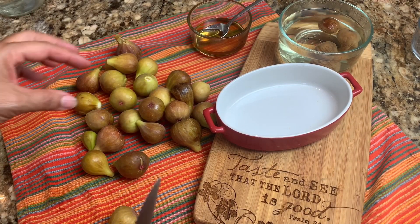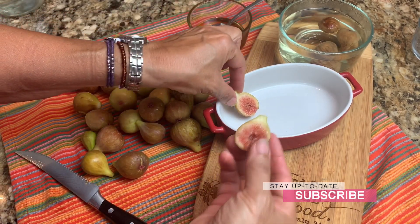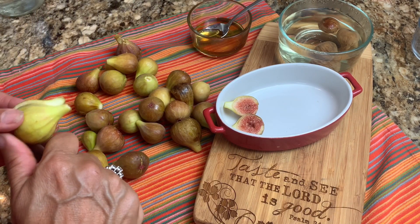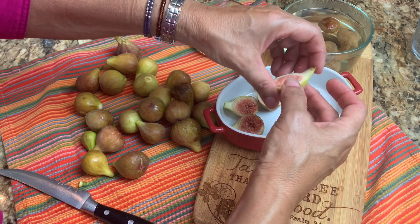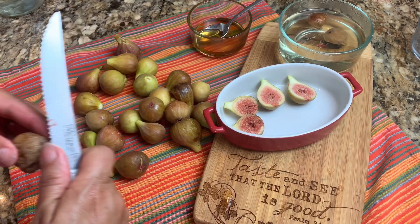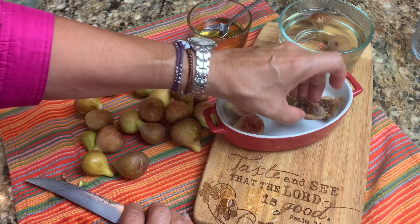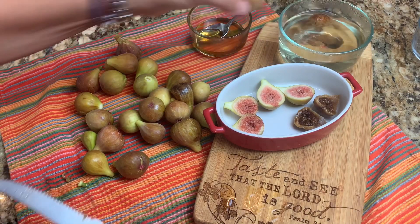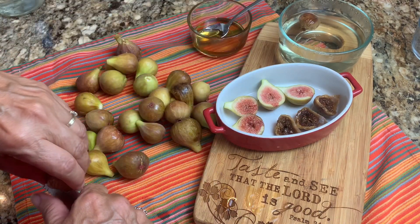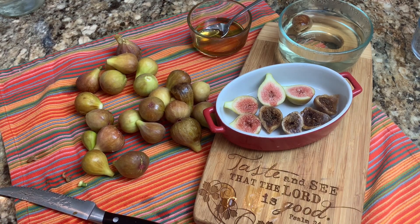So here we have the figs that we picked today. I'm just going to pick my prettiest ones, take off the top stem, and slice them in half. Then you get exposed to the beautiful flower on the inside, and I'll place them in the bowl. I also have some dried figs — I took them out of the container and added them to hot water that I heated up in my kettle. You can definitely tell a huge difference between dried and fresh. The dried fig was dried with its stem on, and when sliced open, you can see the dried are not quite as pretty as the fresh. But it's going to taste delicious either way, whether you have fresh or dried.